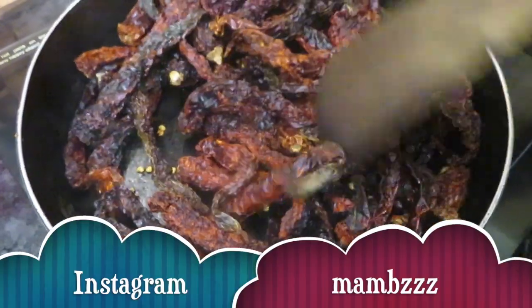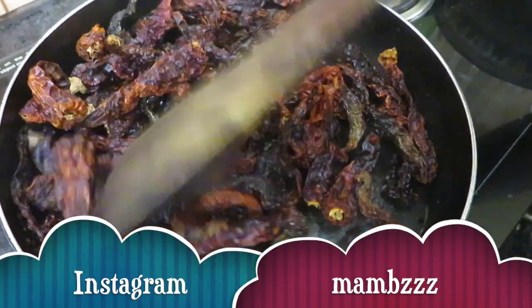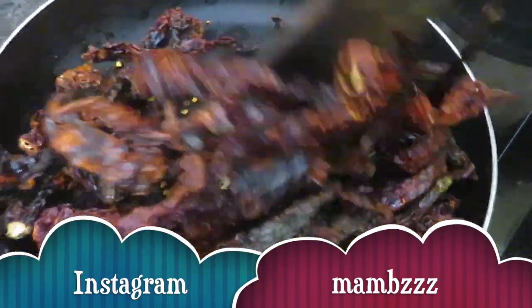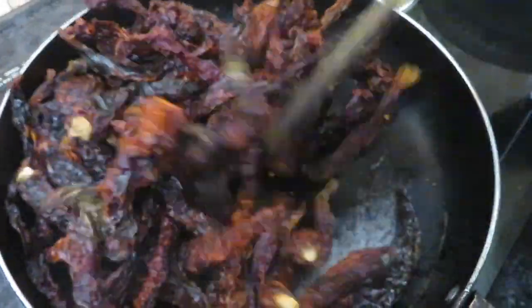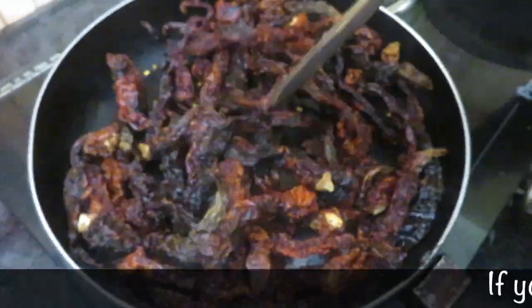I used to throw all the vegetables in the middle of it, throwing them at the top and in the middle. It is easy to make it a preservation.